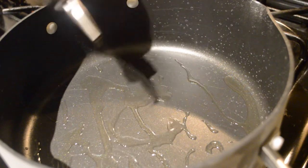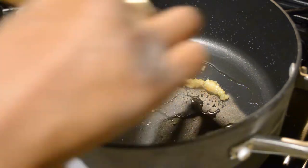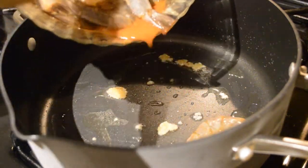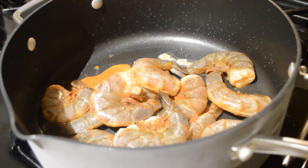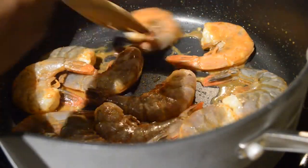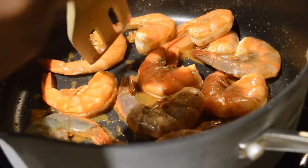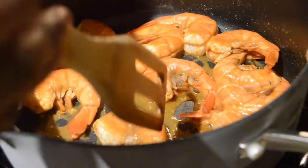Once the shrimp is all mixed together, I usually let it rest for about 5 to 15 minutes to let the seasoning marinate into the shrimp. Now I'm adding oil and garlic to the pot and letting that fry up for a little bit, but not too much because you don't want the garlic to burn. Once the oil is hot, I add the shrimp into the pot. Shrimp cooks pretty fast especially on high heat, so keep an eye on it. Once it starts to turn pinkish, flip them to make sure each side is cooked evenly.